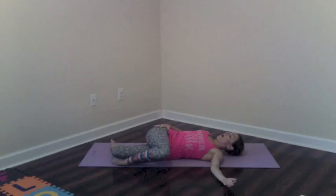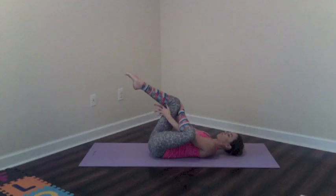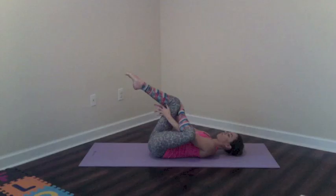Now we'll add on. Bring the top foot down, take the arms wide. Exhale, rotate across the body — foot comes to the floor, and just let everything drop. Keep both shoulders on the ground here. You should feel this in the lower back and the outside of the top hip. This is another of my favorite stretches — it feels so good. Inhale, come back to center.